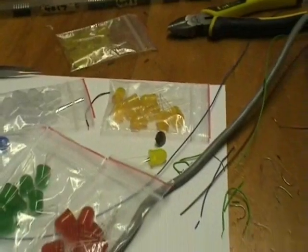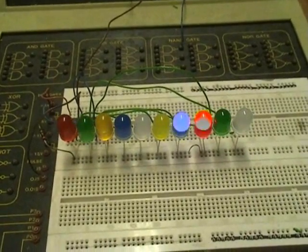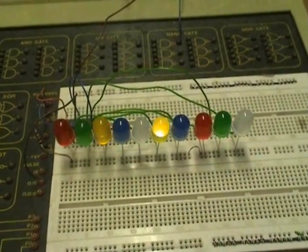Jellybean LEDs. I call these 10mm LEDs jellybeans. Here we have a simple 4017 IC driving a Johnson counter.